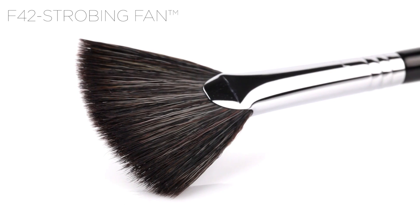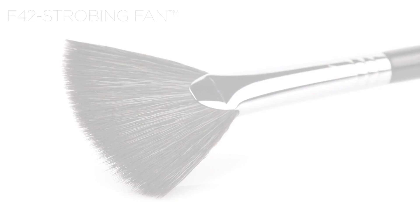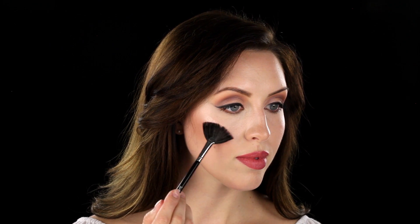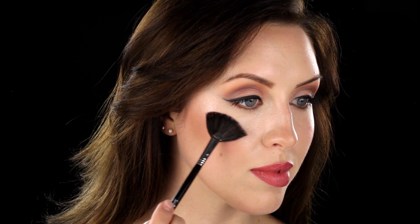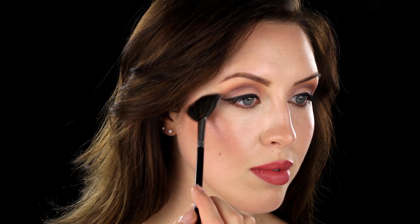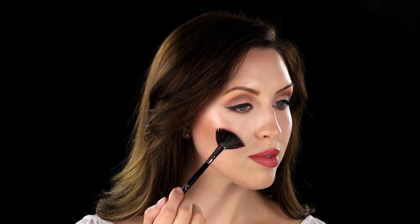The F-42 Strobing Fan. Add dimension to your face by highlighting your cheekbones with the F-42 Strobing Fan. The small size of this fan brush provides a precise application of liquid, cream, or powder highlight. The fluffy but dense fibers allow you to build from a softer to a more intense highlight.